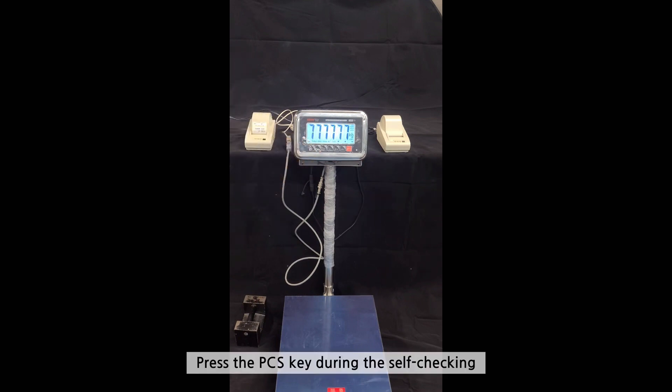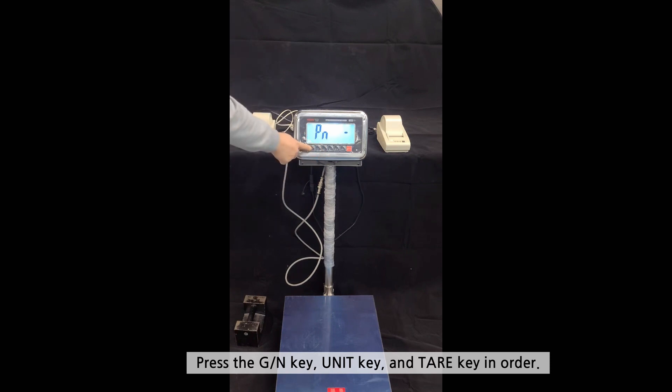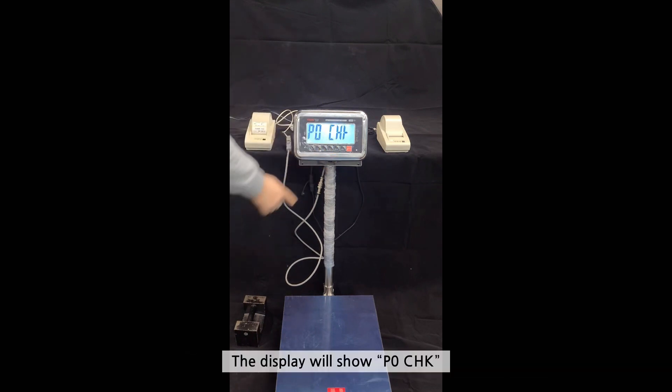Press the PCS key during the self-checking. The display will show PEN. Press the GN key, then the UNIT key, then the TELL key in order. The display will show POCHK.